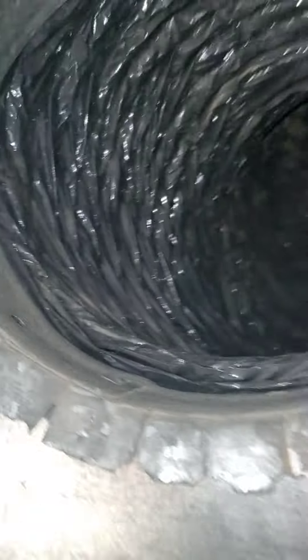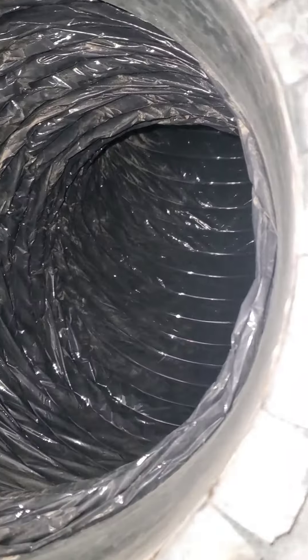All right, guys, we got this return clean. I want to show you real quick — we're about to do the next one. Remember how dirty it was? That's how it should look. We got to go further in there. See that? We think it's clean, but it's not. That's how dirty these are. If you were just looking from this end, guys, it looks clean. We'll go in there one more time. Stay tuned.